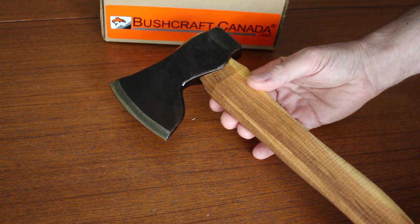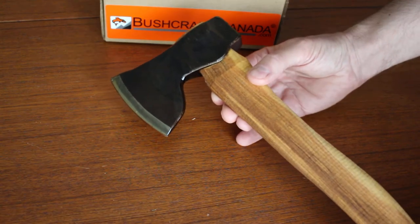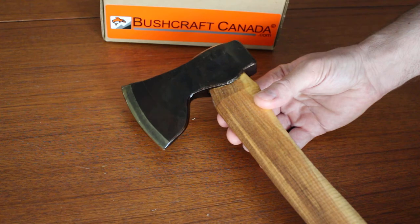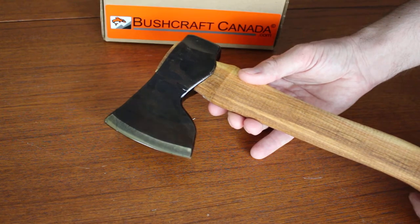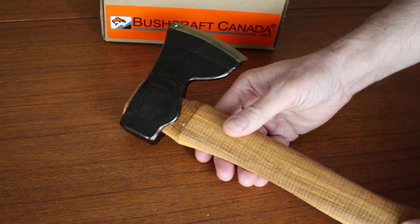This is the outdoor axe. Sveni Darv is probably one of the best known makers of hand-forged woodworking and outdoor tools. He's a master blacksmith from northern Sweden who works with his wife Elsa — a husband and wife team — and they make some of the best quality handmade tools you can find.